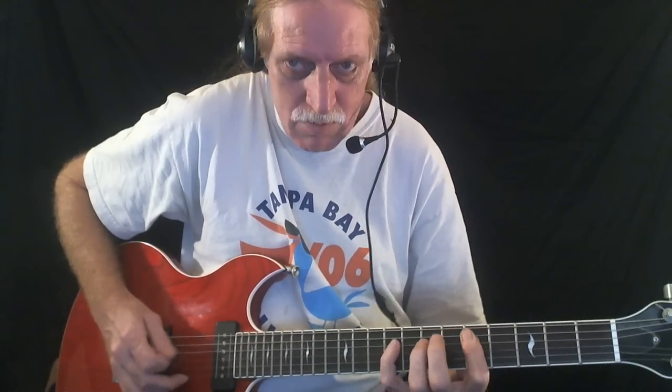The standard Jimmy Reed rhythm. [Rhythm guitar demonstration]